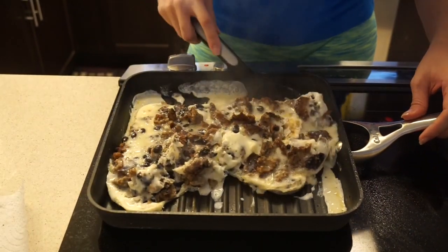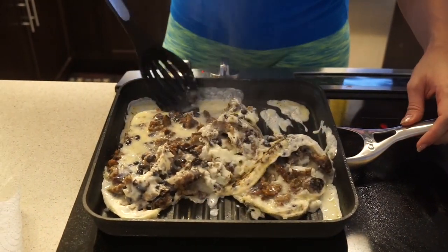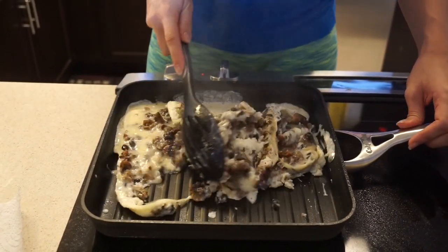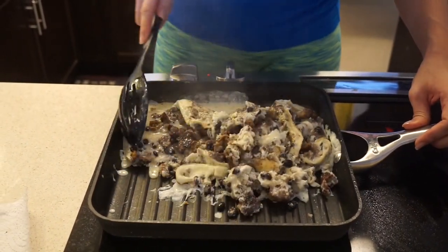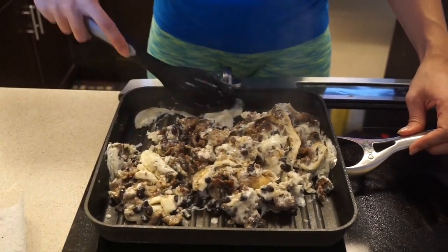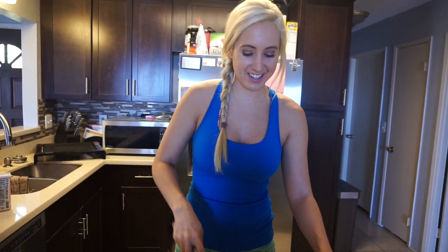This smells amazing and it's good for you. Healthy food does not have to taste bad — I promise. Trust me, I love food, so if healthy food tasted bad I don't think I could do it.